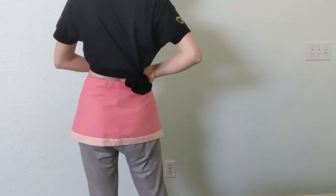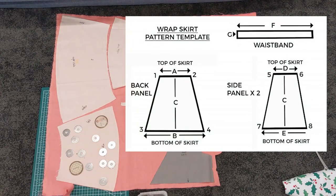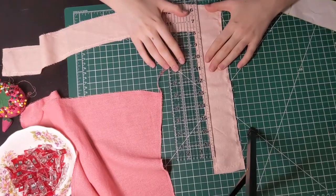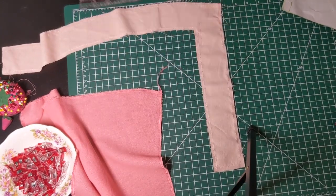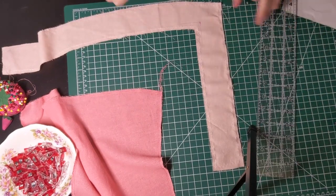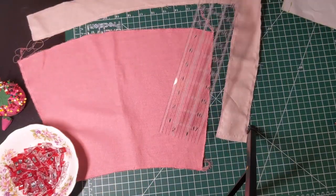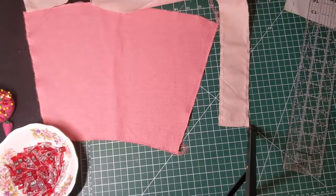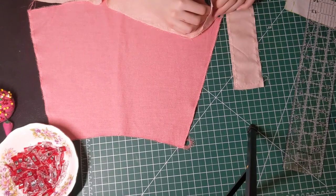Now for the skirt. I flat drafted my skirt from scratch, but there are many wrapped skirt patterns readily available and I linked one below too. For the skirt, I attach the trim before sewing the pieces together. You'll follow the same steps as the pink top. Mark your seam allowance on the trim and the fabric. Line up one edge, pin, and sew.